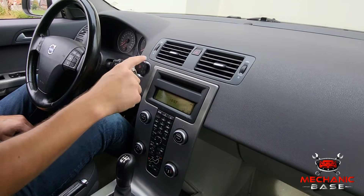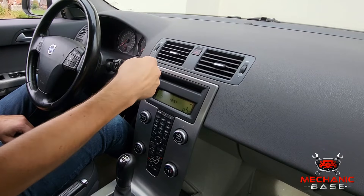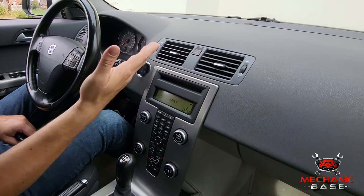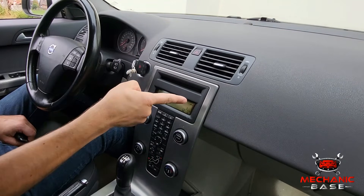At this point, the car's control module sends a set of specific signals to the key fob, which saves it for future usage. Or to put it simply, you're teaching the key fob how to communicate with the car.